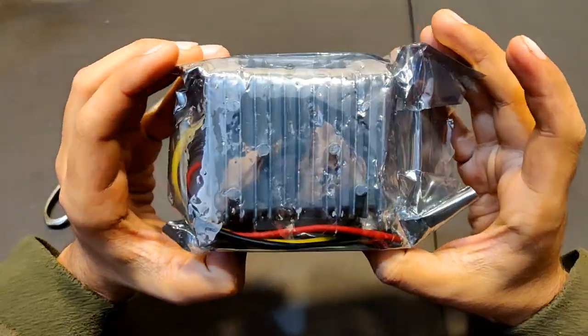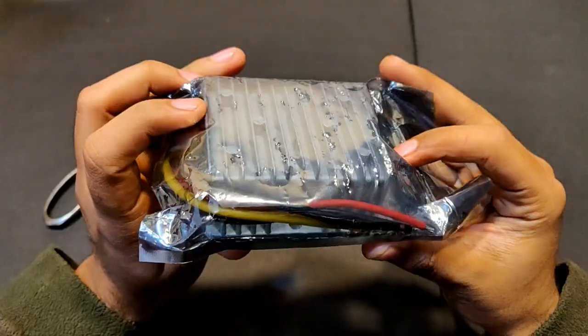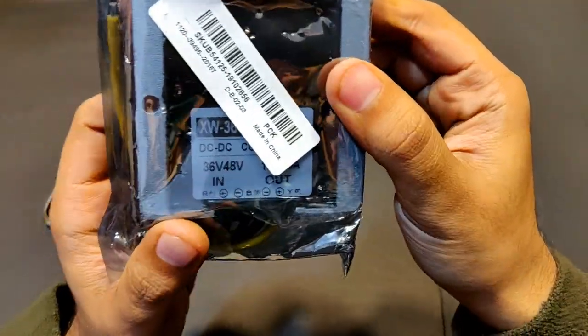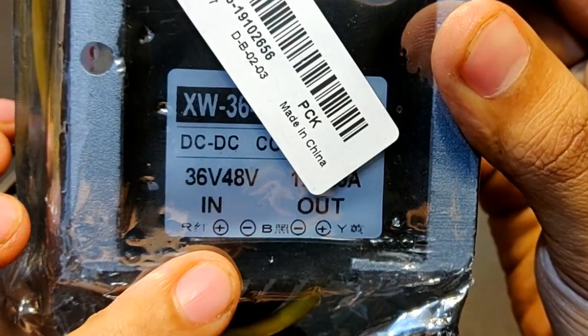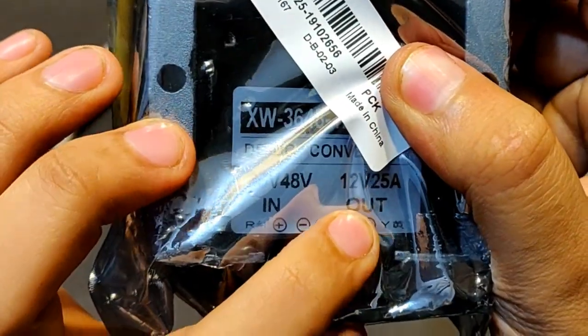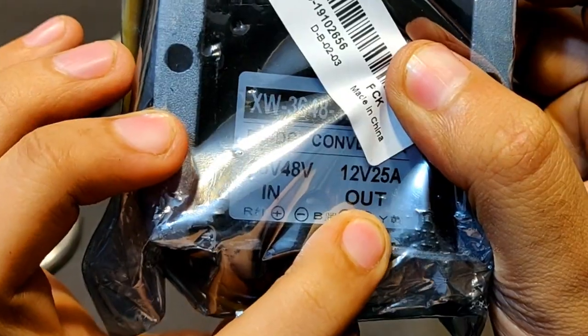Hi guys, in this video I'm going to review this DC to DC buck converter. You can see it says DC-DC converter, input 36 to 48 volts, and an output of 12 volts and 25 amperes.